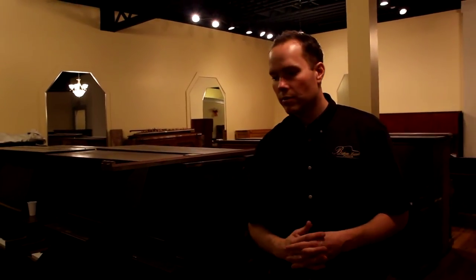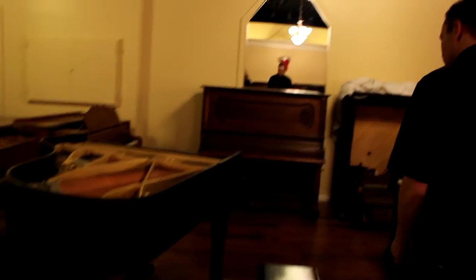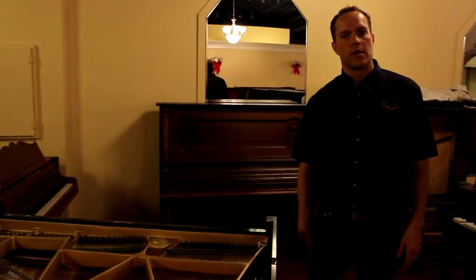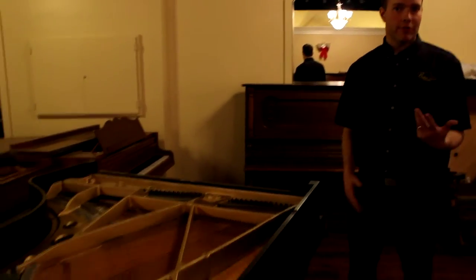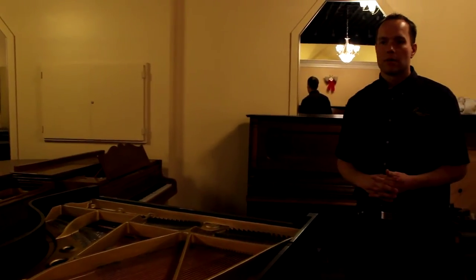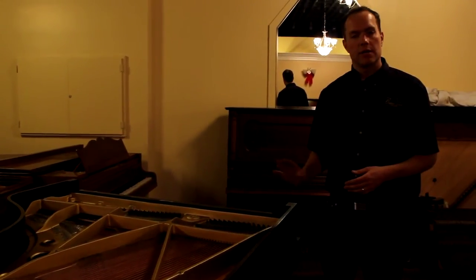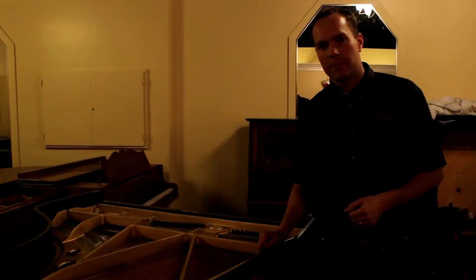It's a fairly thorough process, nowhere near as thorough as a full refinishing, but a pretty intensive process. This Yamaha piano is one we're currently satinizing — it was high gloss, and a lot of people like satin. Personally, I prefer satin; I think it looks classier. So what we're doing here is taking it from gloss to satin, and that's coming through really interestingly in the video.